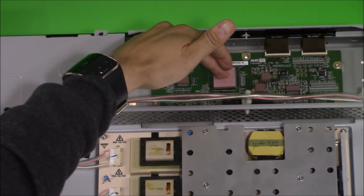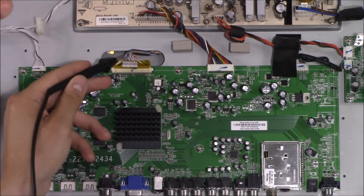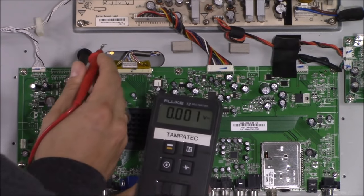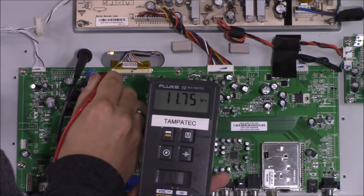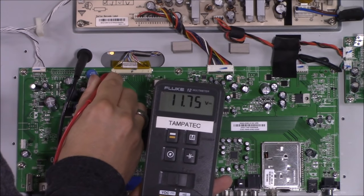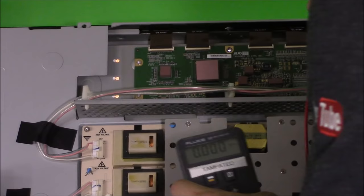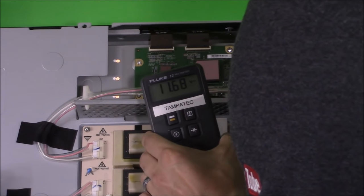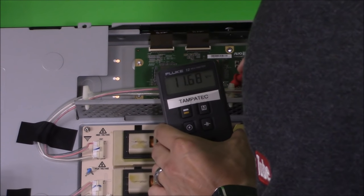I've replaced quite a few T-CON boards on Sony TVs, not so much on Vizio. Let's check the voltage on the T-CON cable connection. Going to pin 30, I'm reading 11.75 volts — pretty good, pretty close to 12 volts, and that's what we should be reading. Let's also check on the T-CON board side at pin 30 — we're getting 11.68 volts, also pretty close to 12 volts.